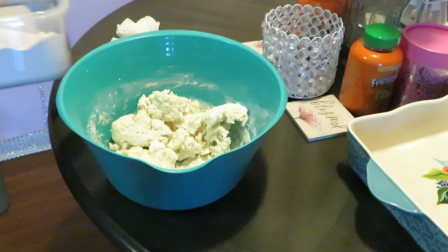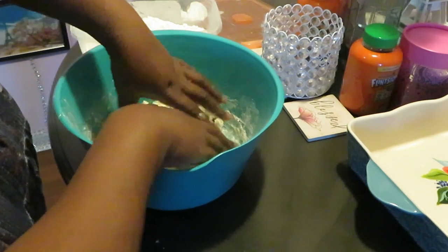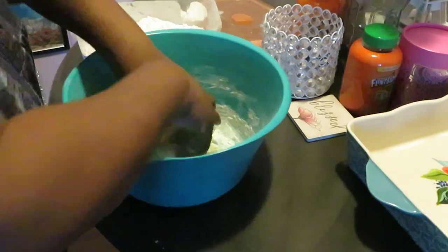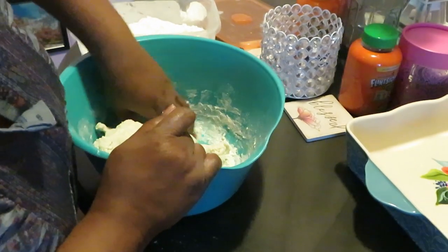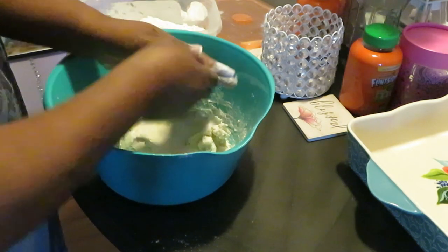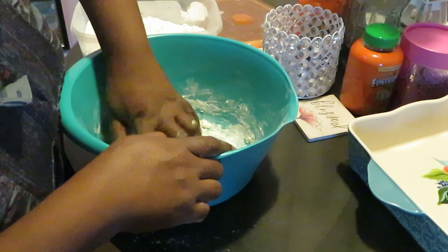Get the flour back over here and get my hands all nice and floury — floury, is that a word y'all? I don't think so, but whatever. This is so I can just knead my dough together. Now most people put it out on the counter and knead it together, but I'm leaving it in my bowl. Either way, as long as it gets kneaded — I just knead it right there in my bowl, ain't that serious.